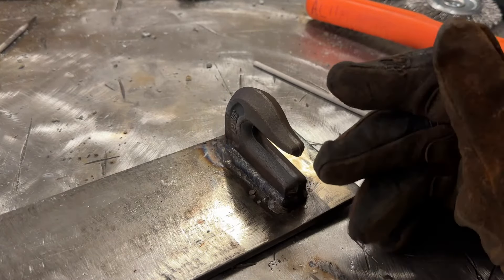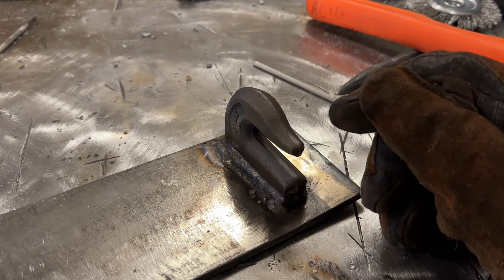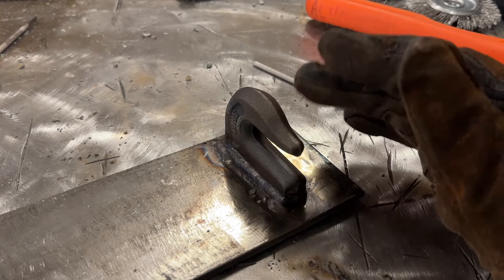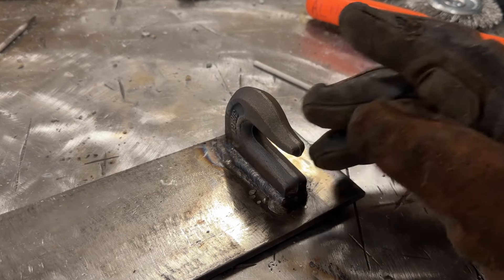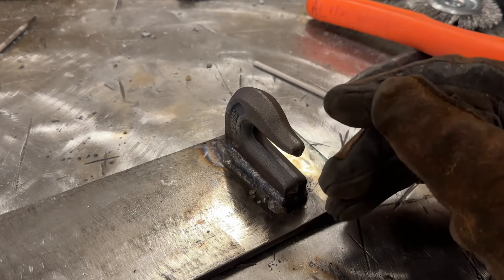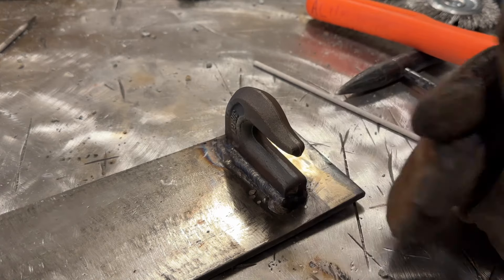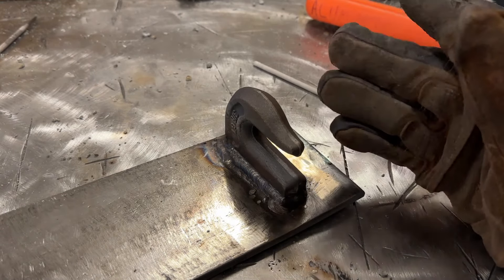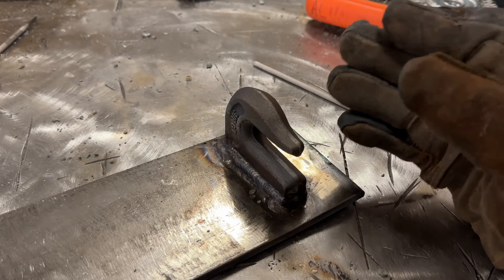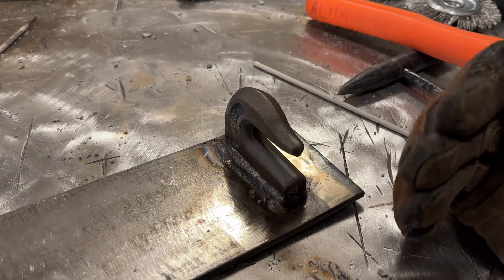You could probably get by and never have this fail with a single pass of 5/32 or even 1/8 inch 7018. But this is something with some liability - the liability kind of lands on yourself. Do you really want to cut corners on something like this? My answer is no. That's why I showed you the way I would do it. This isn't an absolute - it's just how I personally do it.